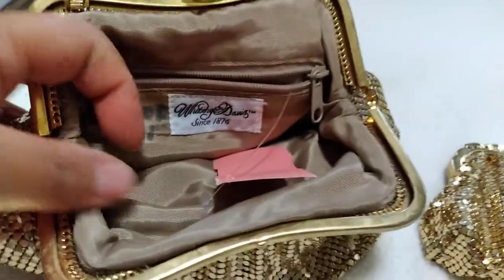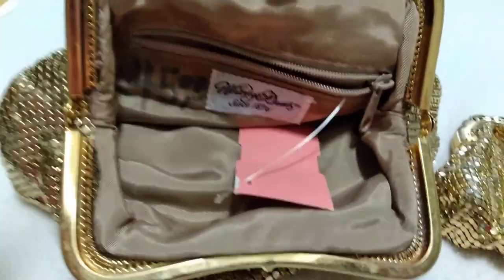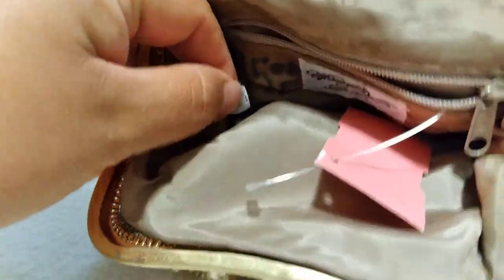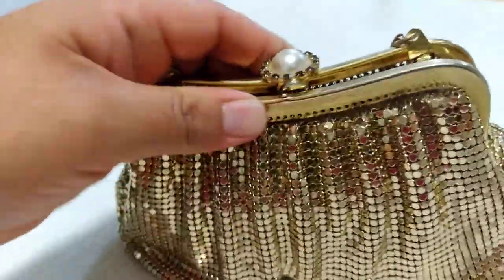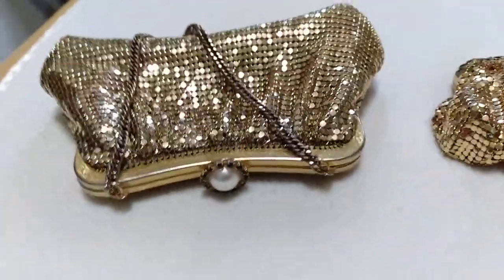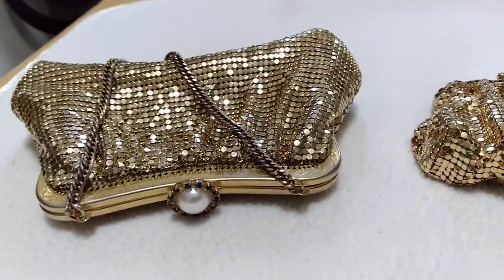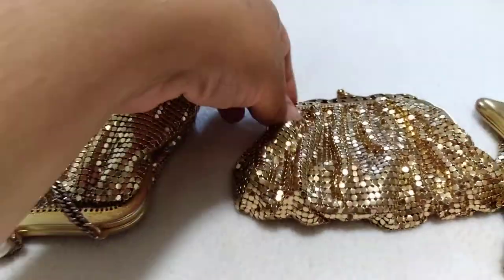Oh wait — it's 'since 1876,' they began in 1876, not 1879, but yeah, the late 1800s. She has a tag in here saying 'made in China.' I found her at a thrift store I hardly ever go to, and when I saw her there I was super excited and just had to get her.